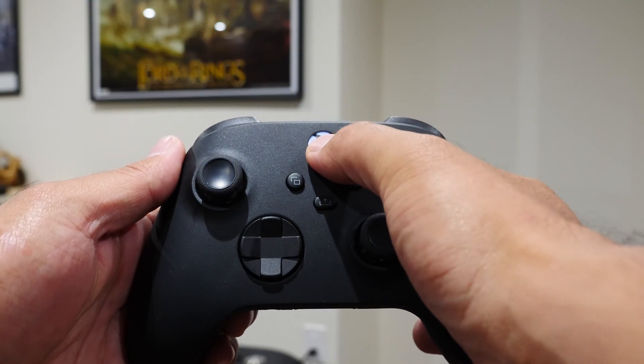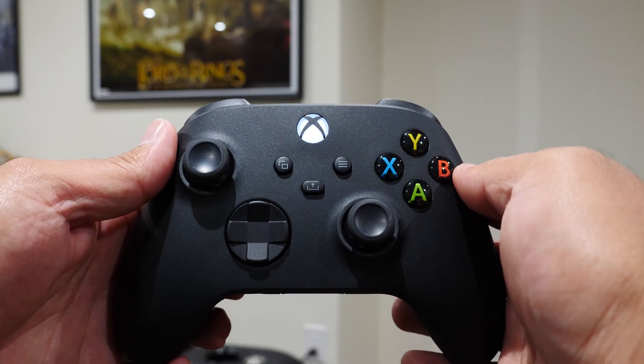To start off, what you want to do is power on the controller first. Simply press and hold the Xbox logo button for about two seconds and the controller will light up. This will also turn on your Xbox Series X, so just walk over to the console, press and hold the Xbox button on it to shut down the console, and ignore it at that point.